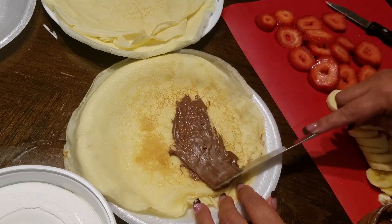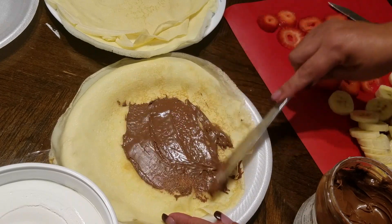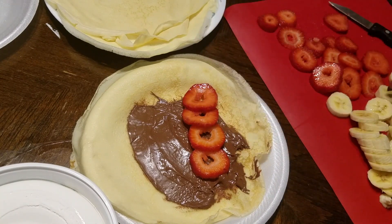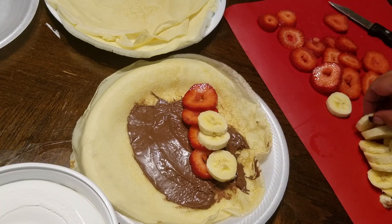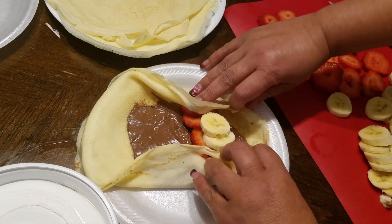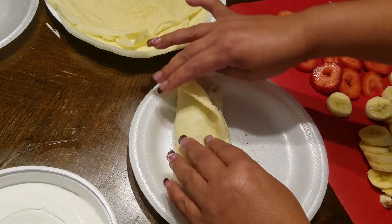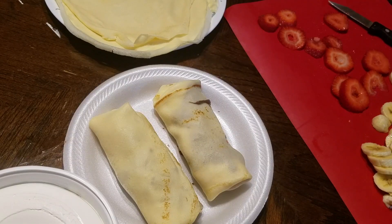Add as much Nutella as you like. If you don't like chocolate or Nutella you don't have to add it. Then I'm going to put some strawberries — again, the amount depends on how you like it. I'm going to roll this like a burrito, but there are different ways to roll crepes; you can also do a triangle fold.